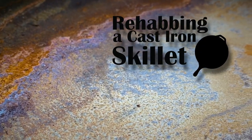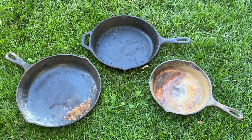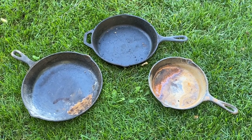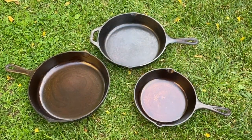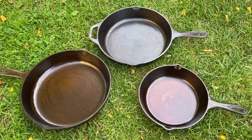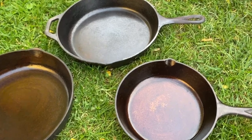Hey, what's up YouTube. This will be a pretty quick video. This summer I had some cast iron skillets get wet, and as you can see in this shot, some of them rusted quite a bit. So this is the process I went through to rehab and refinish them. I actually did eight skillets total — the first five I used to refine my process, then made this video with the last three.